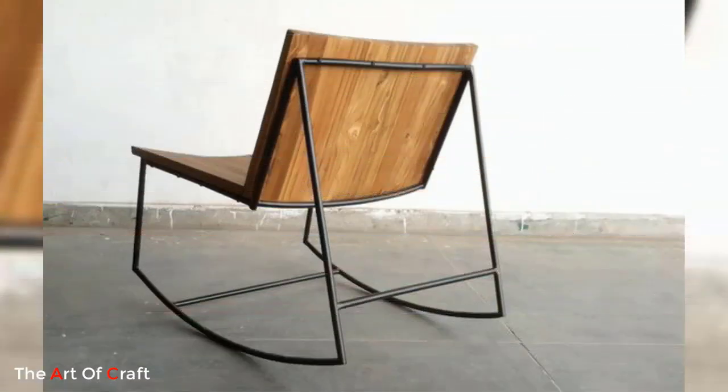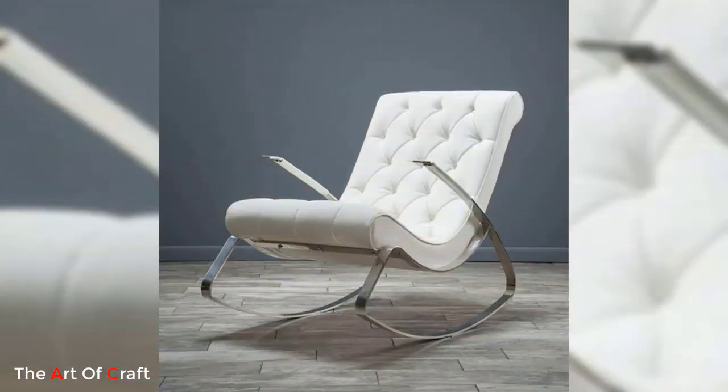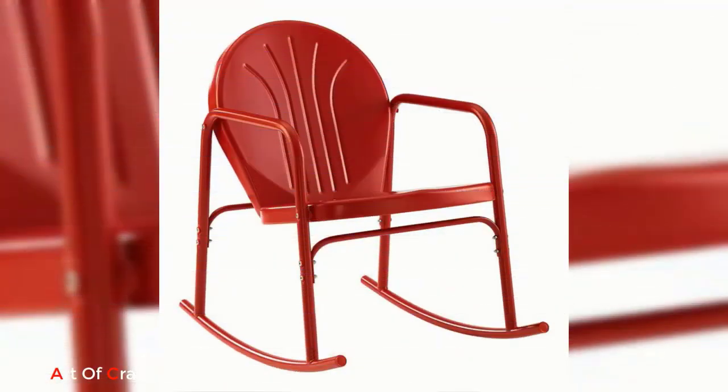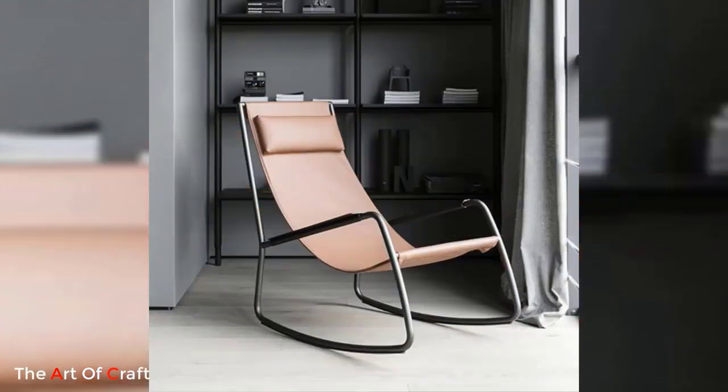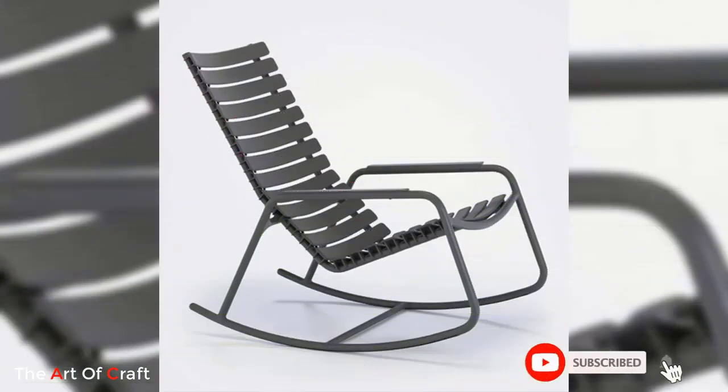They can resist weather conditions like rain, sun exposure, and temperature changes, making them suitable for outdoors on patios, gardens, or porches. Additionally, metal rocking chairs require minimal maintenance. The robust construction of metal ensures that these chairs are resistant to damage such as splintering or rotting.